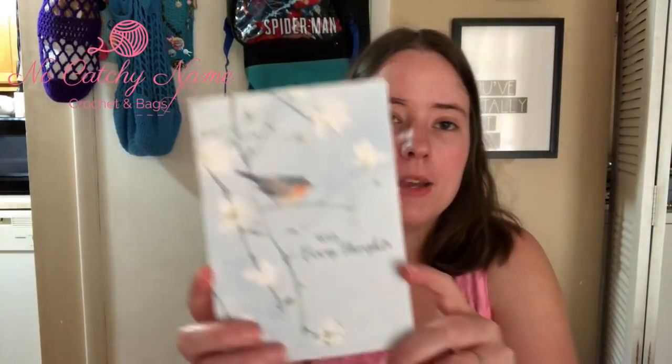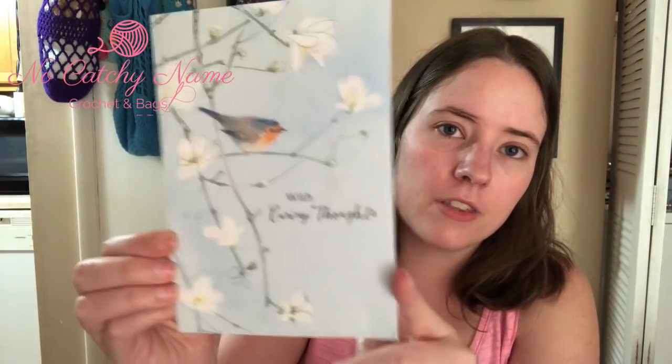I also got a card from Valerie at Valerie's Cuddly Cat Crochet — I'll try to link her channel below. She sent me a thinking of you card with a really nice letter, so thank you Valerie.